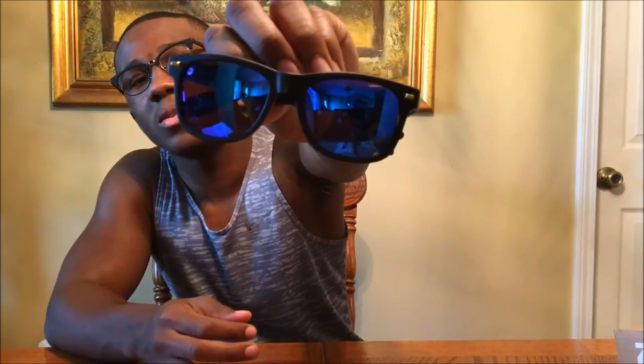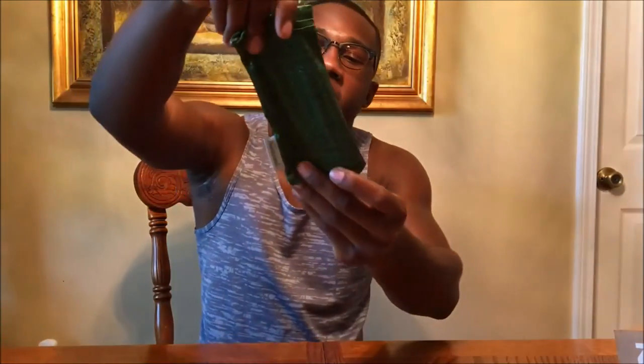So let's try these bad boys on. They're polarized, they've got the blue lenses - these look pretty cool. I'm wearing a pair of Ray-Bans right now and I've got to say they feel about the same when it comes to build quality, so that's good. There's a gold Knockaround logo on the side. They come with a cleaning cloth and a green carrying case - very cool. That was the Fort Knox.